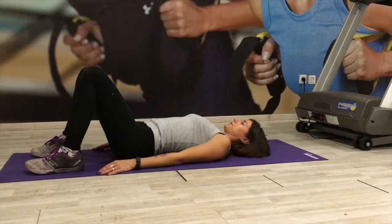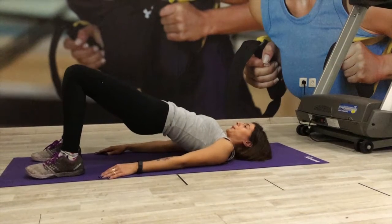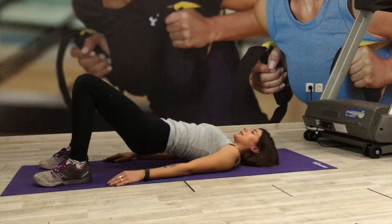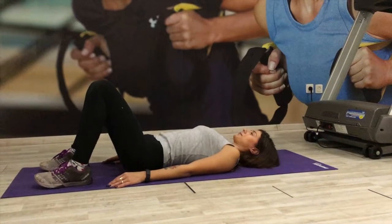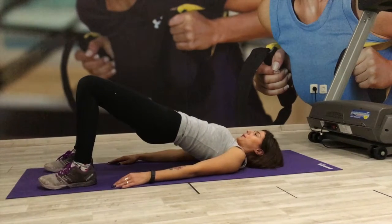Lift your hips off the floor by pushing through the floor with your heels. Squeeze your butt super tight the entire time. Just imagine a coin in between your butt and just keep on holding it tight. Lift all the way until your body is in a straight line and just squeeze further at the top and release down slowly.